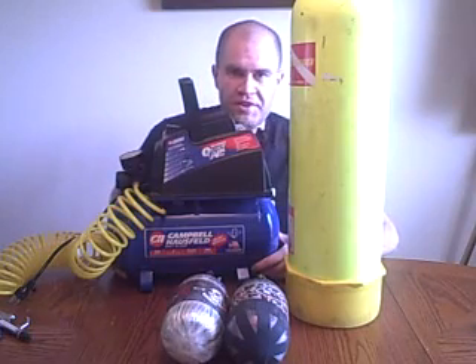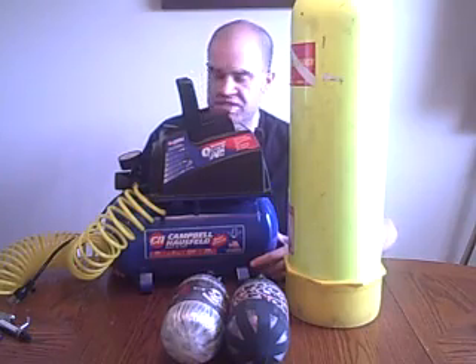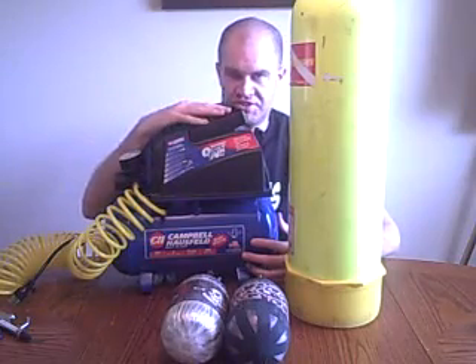For people that are in the industry, it's kind of a silly question, but for people that are brand new to the industry, it's really not. To put it bluntly, the answer is no. Unfortunately, you can't use one of these compressors to fill your nitrogen tank.